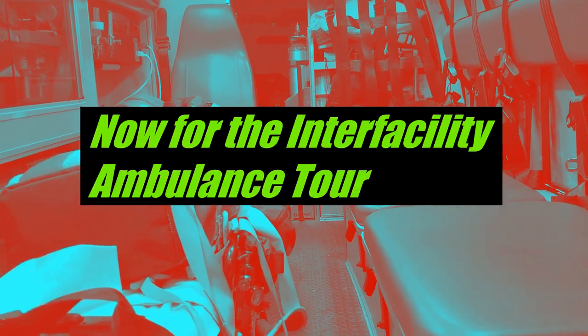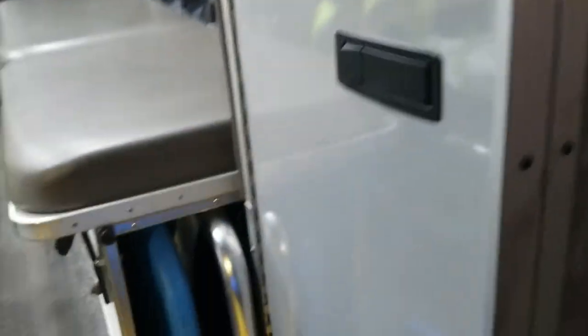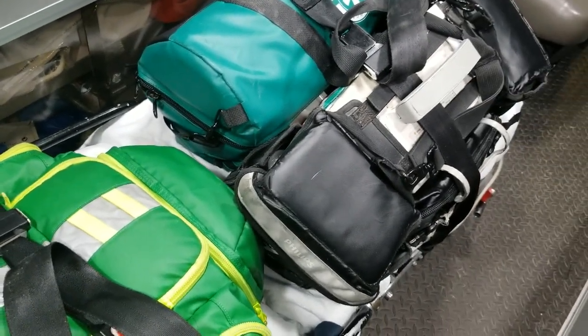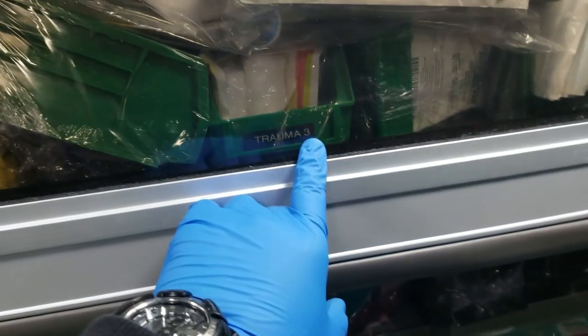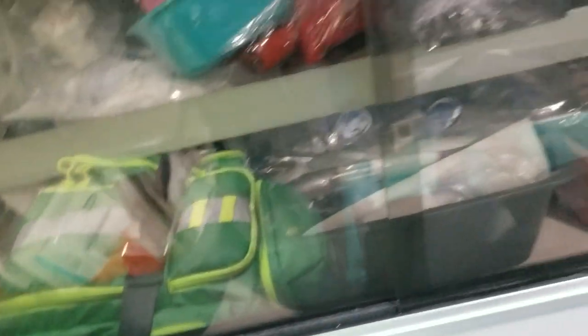This inter-facility ambulance is set up very differently — it's much more narrow — but we have the same or almost the same equipment inside. Check the main O2 tank at the beginning of the tour. We have mobilization equipment, splints, and a stair chair. The equipment inside is stocked the same way as the 911 system. The cabinets are the same. This one isn't as organized but everything is labeled and segregated the same way — BLS stuff up top and ALS stuff down below.